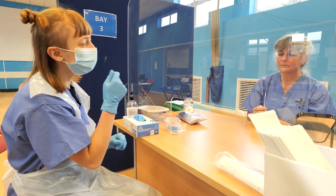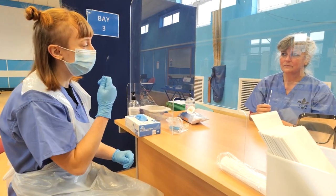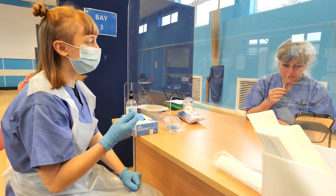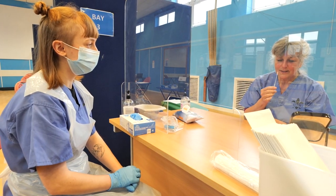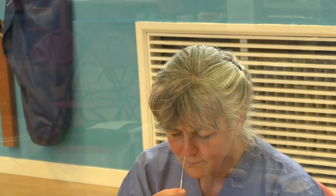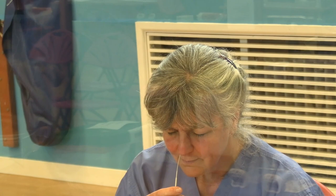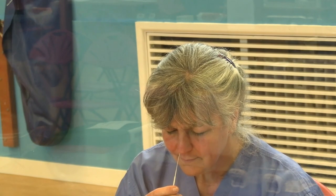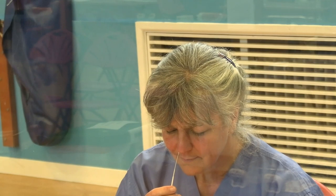Whenever you're ready — if you need to sneeze, just take it out. Ten, nine, eight, seven, six, five, four, three, two, one. Brilliant.